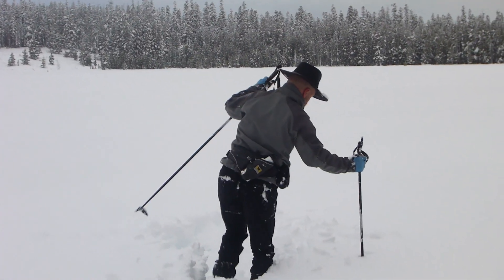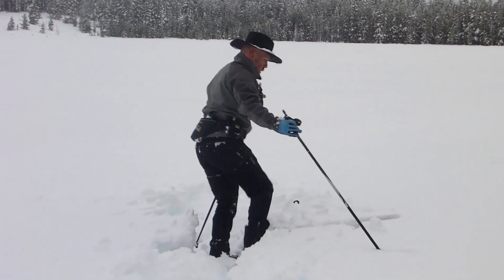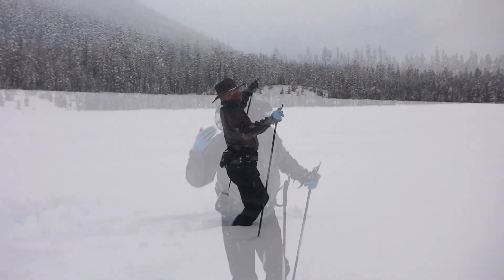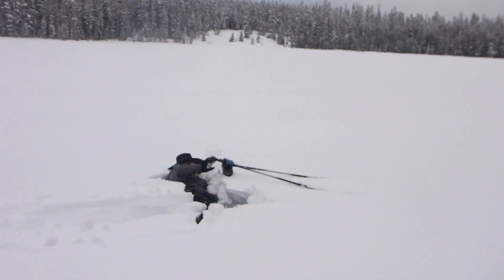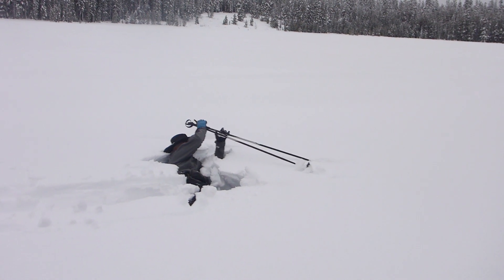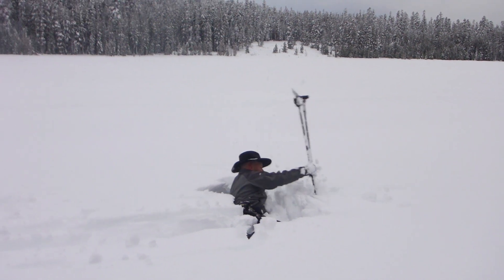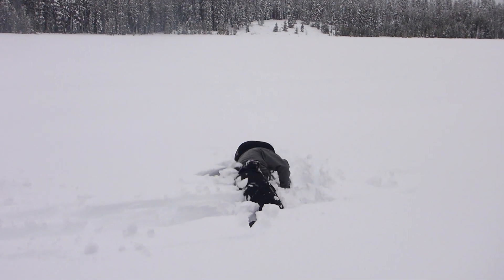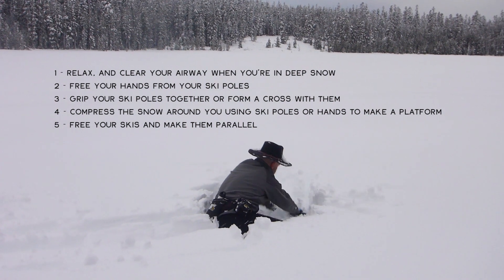Free those skis so you can carry on and then go about your business as if nothing ever happened. Another pratfall by me, but another illustration of how you can get up in deep snow without any fear. Free your hands, compress the snow around you. Making incremental movements is fine — you don't have to be up immediately. Just take your time and build your position as you go, so that when you're ready to stand up you do, and it's not a big deal.